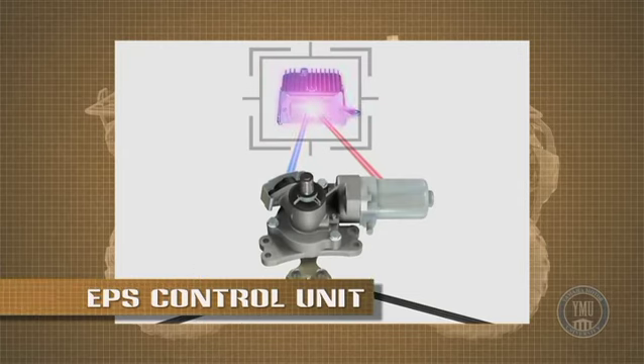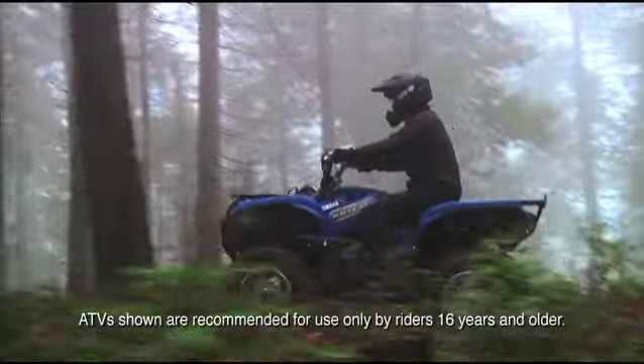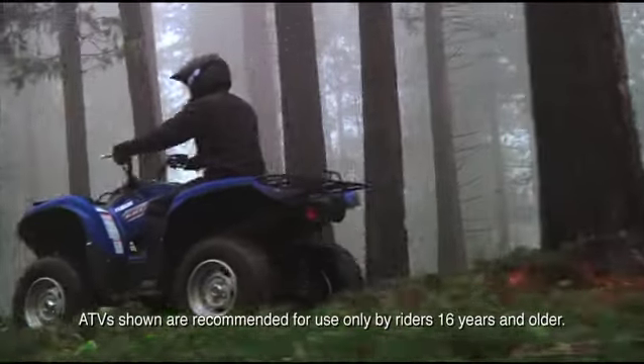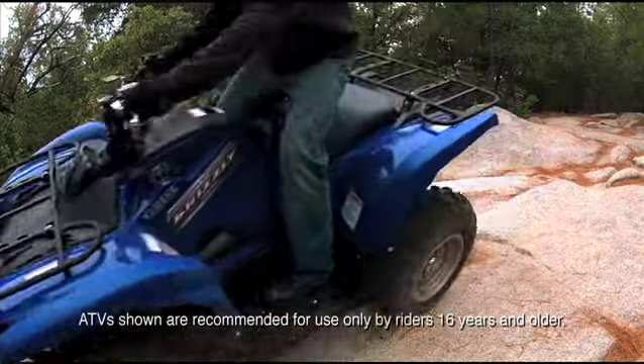The EPS control unit will then activate the electric motor in the EPS unit to assist in turning the front wheels. The EPS system is speed sensitive, varying the amount of steering assistance provided — giving less assistance at higher vehicle speeds and more assistance at slower speeds.